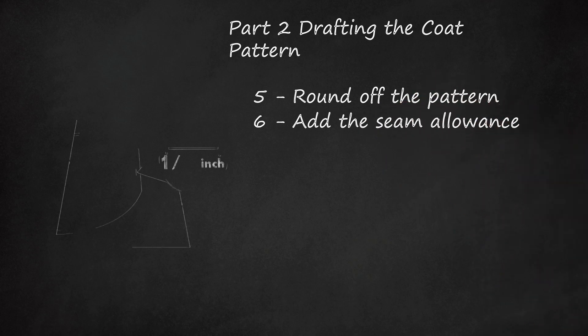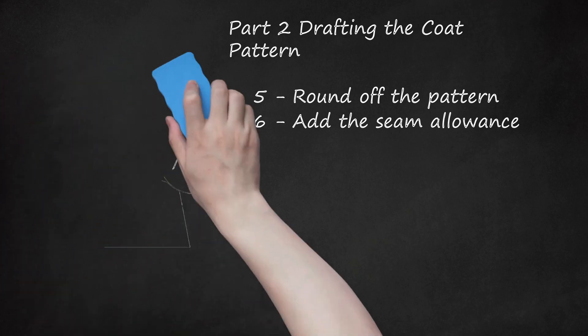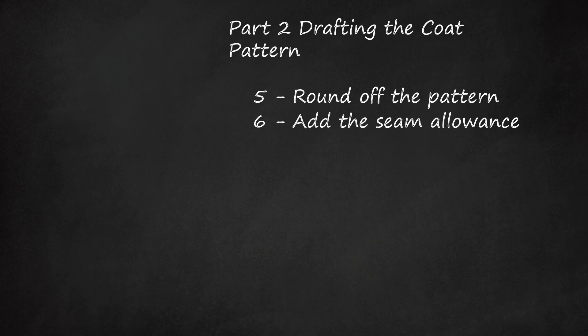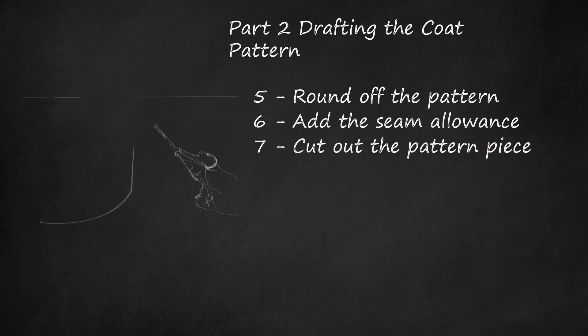Add the seam allowance. Measure out 1/4 inch (6 millimeters) away from all sides of the coat pattern. Draw parallel lines around the entire perimeter at this distance, creating a seam allowance for the coat. Note that you should not add the seam allowance to the back length line — this line will sit on a fold in the fabric when you cut out your pieces. Cut out the pattern piece. Use sharp scissors to cut around the perimeter of the pattern piece along the outermost lines: the back length line and the seam allowance lines.